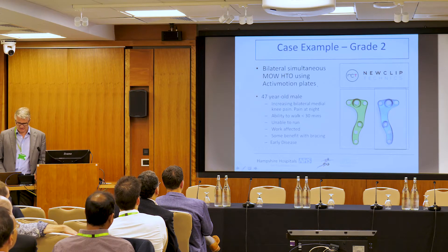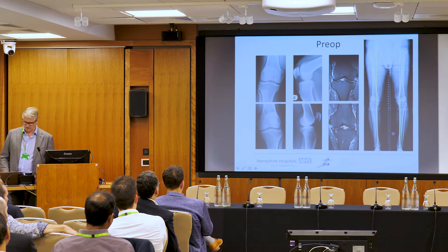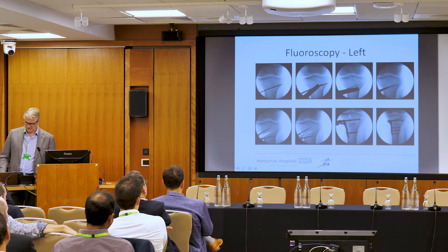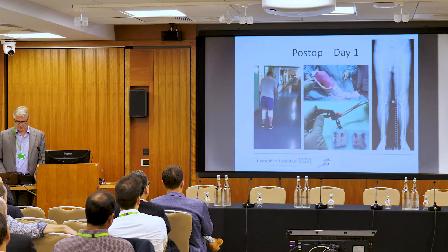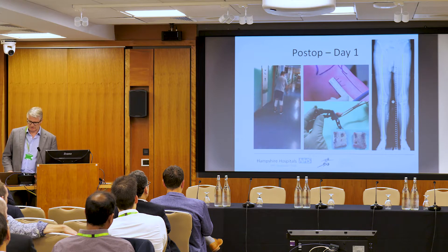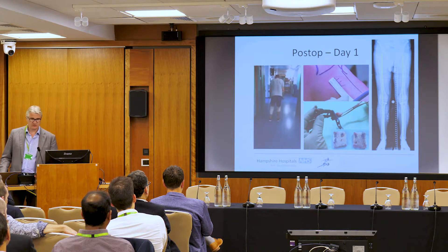Here's a bilateral simultaneous case we did about 18 months ago at Basingstoke — a 47-year-old. He's varus with early degenerative changes, and on arthroscopy we can see the failing compartment. On the left we do a bone wedge MIS; on the right we do the same simultaneously. The next day we allow him to fully weight-bear — we don't encourage too much activity in the first couple of weeks, but he was very comfortable and went out the door the next day.